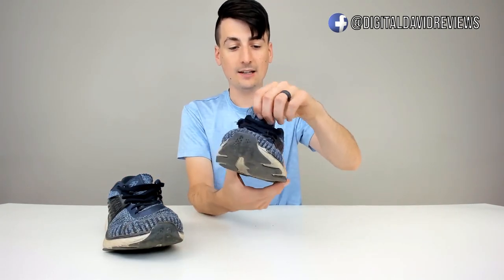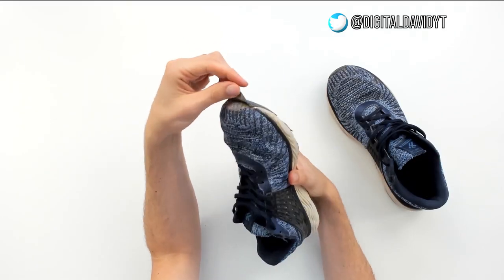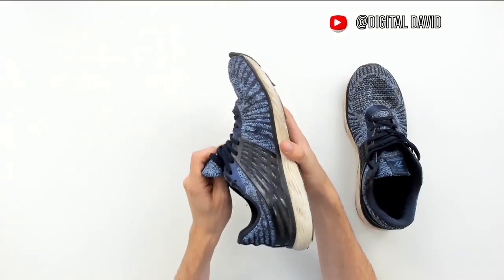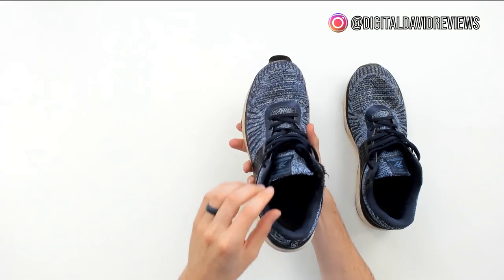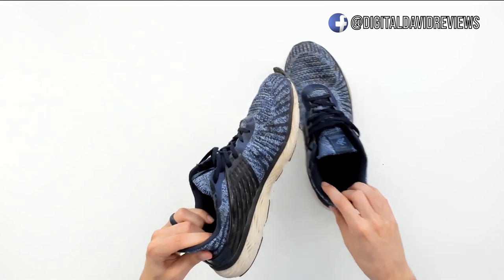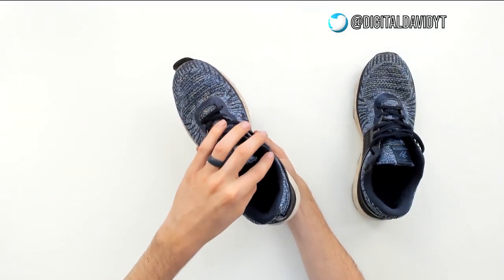Now let's look at the left foot shoe. The first thing I notice is the top part of the tongue came loose — I have no idea why. You can see the other one isn't like that. Maybe at some point it got caught in something and ripped, but the glue or the seam has come undone right there. Looking along the sides though, no rips, no frays in the fabric, so that looks great. On this side we have the same wear as the right foot, and this one's even a bit worse right there — not from the dog chewing it, just worn out from use.